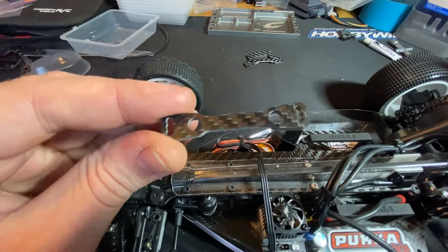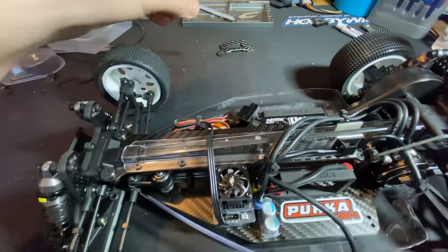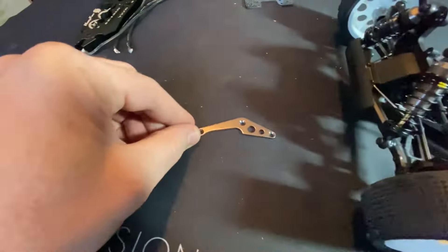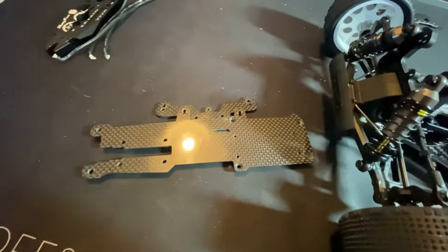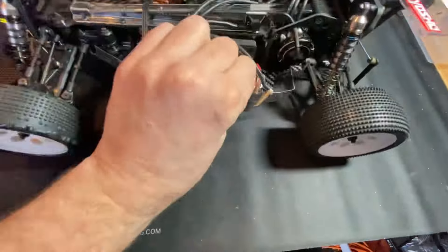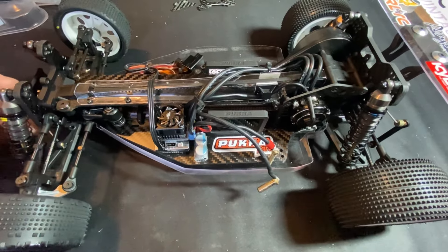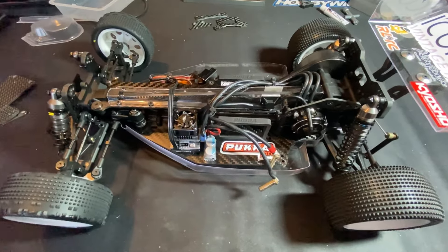Not too sure what this part is — didn't work out what it was, but I think it might be for the steering. It ain't going on. And then obviously there's the little back plate. From the original kit you've got the motor mount, rear shock tower, front shock tower, top deck, and the chassis — you can just see how much wider and longer the new chassis is. About 18mm longer, but getting all that extra real estate makes it so much easier to get the electrics in. Thanks for watching, hope you've all enjoyed it. Any questions, fire us a message. If you enjoyed it give us a thumbs up, and we'll see you all soon.